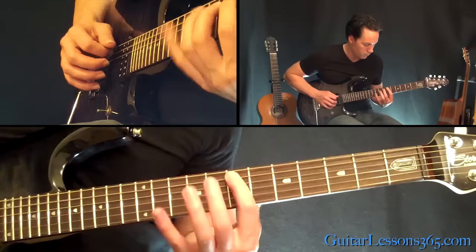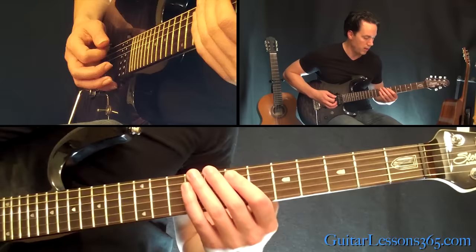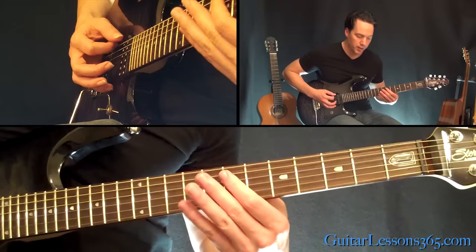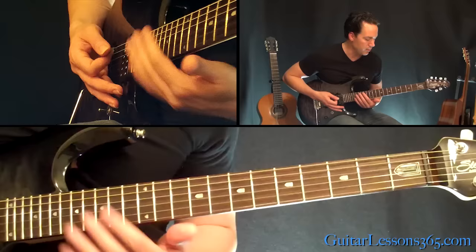Now I'm going to hit the low E string with the seventh fret on the A string as well. We're going to hit over to the fifth fret on the D string, just like we did earlier in the opening riff. Now we're going to play this power chord — low E open string, seventh fret on the A, ninth fret on the D. It's just a little bit bigger chord there, and he does that every other time.